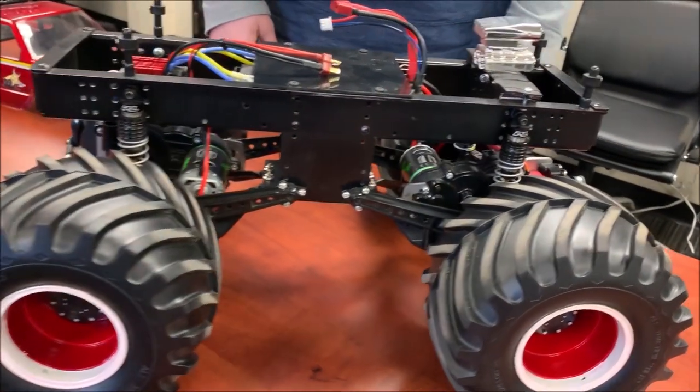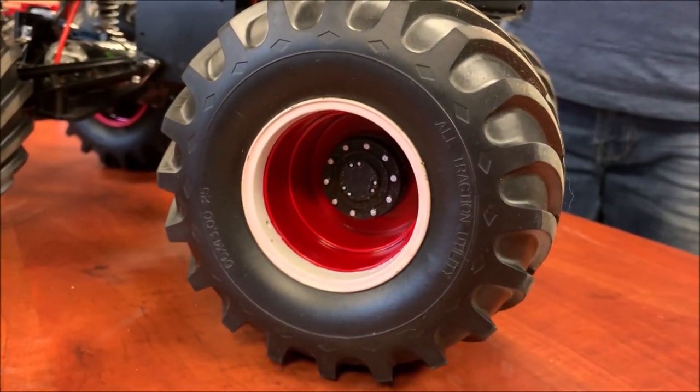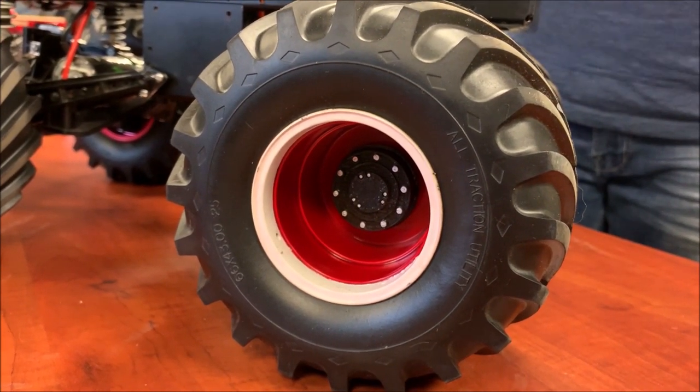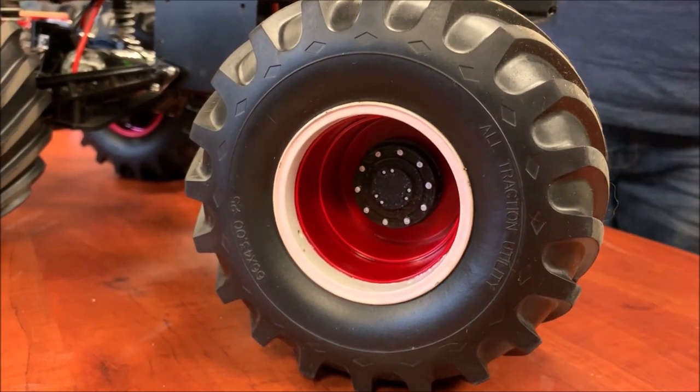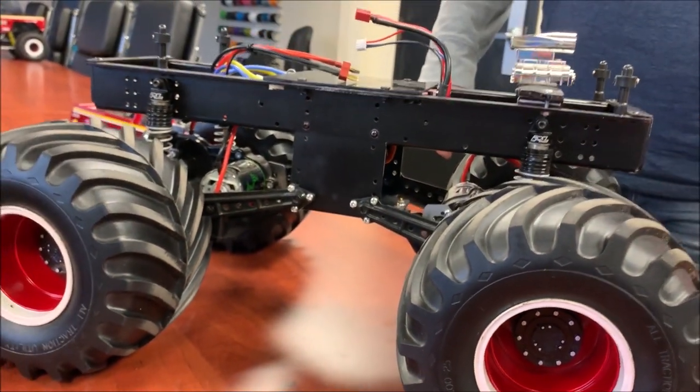For wheels and tires here, it looks like stock clod actually. Yeah, I'm probably going to do the gold ones once they come available. For now, these are the stock clod rims painted with TS paints. For the plastics, you use the TS paints on stock clodbuster wheels.